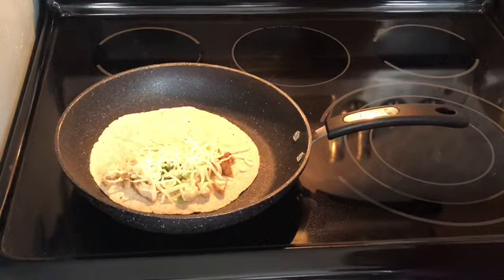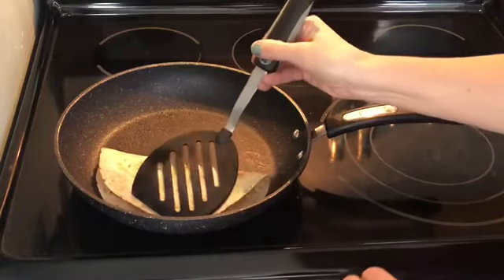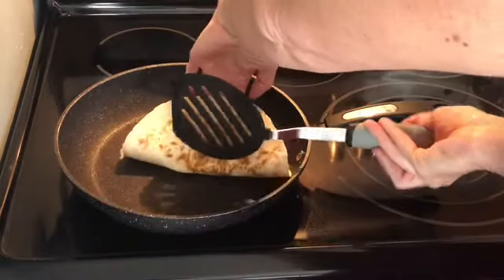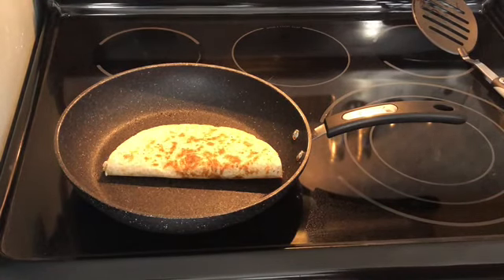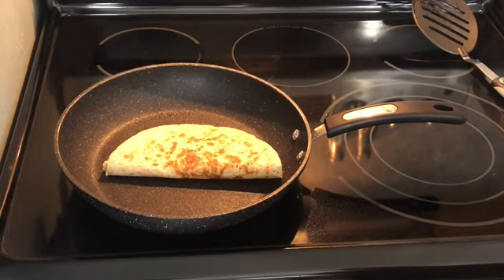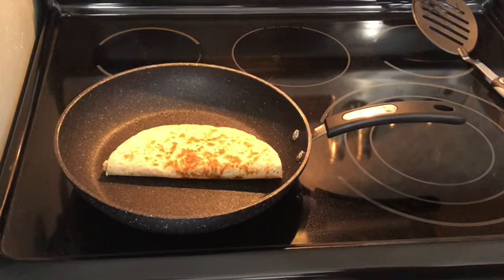I'm gonna grab a spatula and go ahead and flip that over — oh, look at that! I'm just trying to flip this gently so I don't lose my filling. I'll press that down and let it cook one more minute on that side. The only thing left is to measure out some chips for chips and salsa and add our sour cream and salsa on top. I'm going to estimate my lunch at five smart points — three points of chips plus this two-point quesadilla.